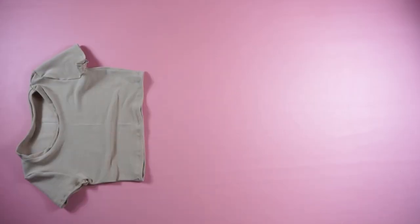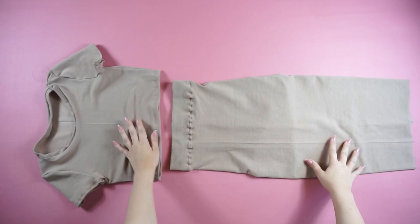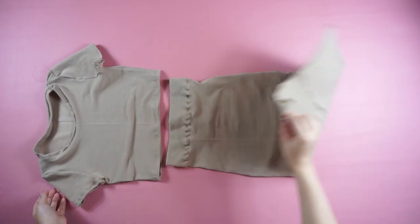And this is the finished product. This is how the top looks like and the skirt. This is super easy to create, very comfortable, and it fits your body perfectly.